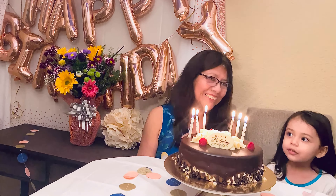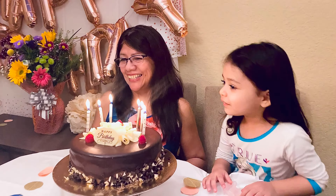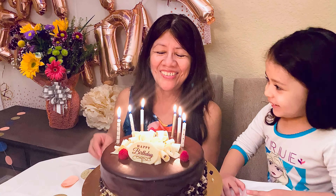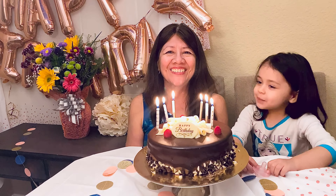Happy birthday to you, happy birthday to you, happy birthday dear grandma, happy birthday to you!